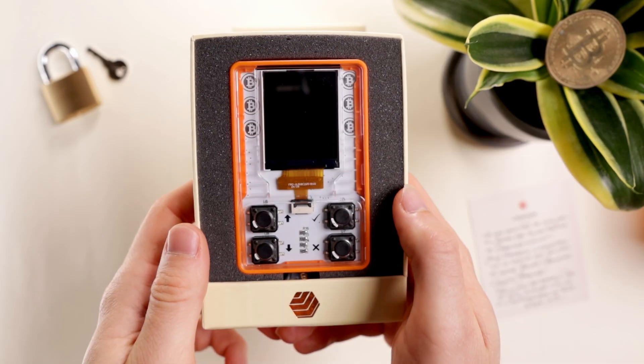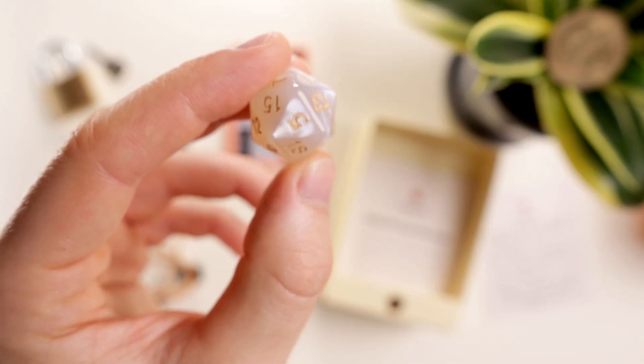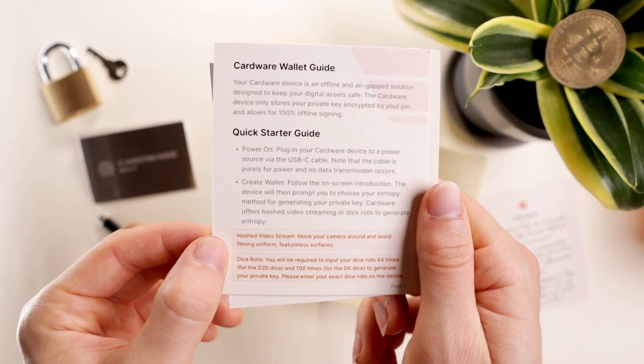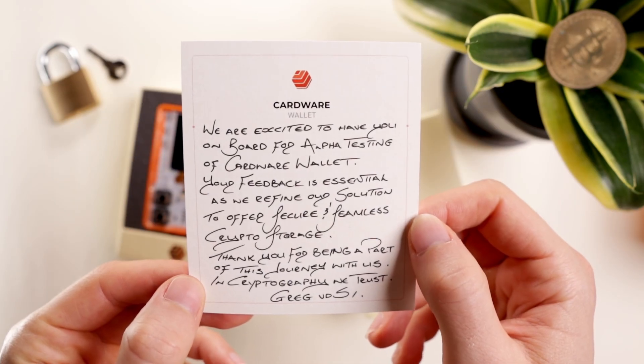Inside the box, you get the Cardware wallet, a seed backup — a nice extra touch — a USB-C cable, a D20 die ready for your new D&D campaign, a user guide with setup instructions, two seed phrase recovery sheets, and if you're lucky, a personalized note from the team.